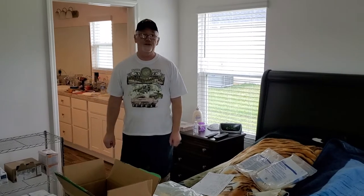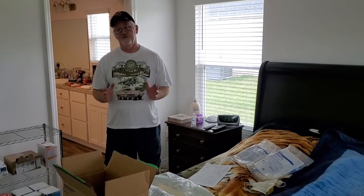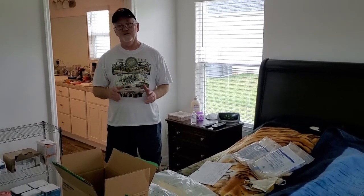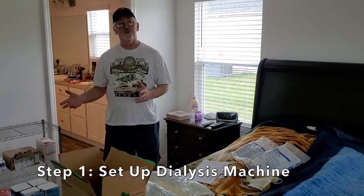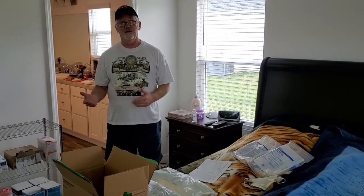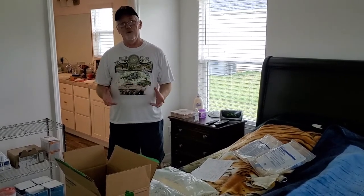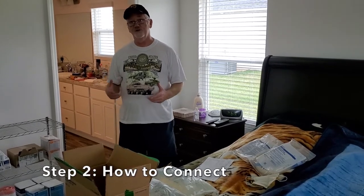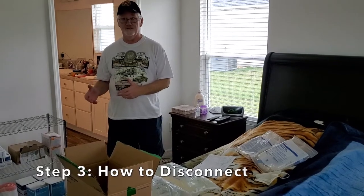Hey everybody, we're going to be doing a series of informational videos on peritoneal dialysis. We're going to show you three different videos: one to cover how to set up your dialysis machine, or cycler as they call it — that's part one. Part two is going to be how to actually connect to your cycler, and part three will be how to disconnect from your cycler.